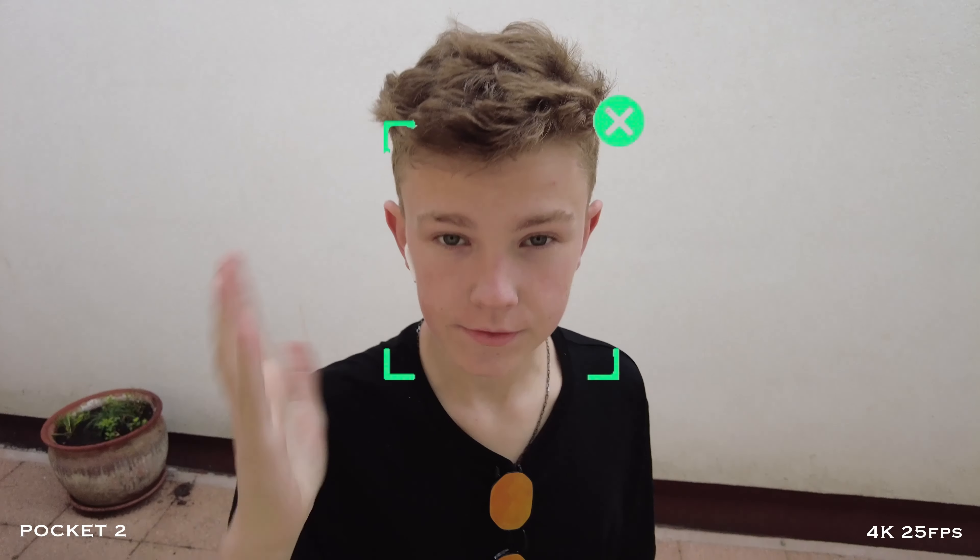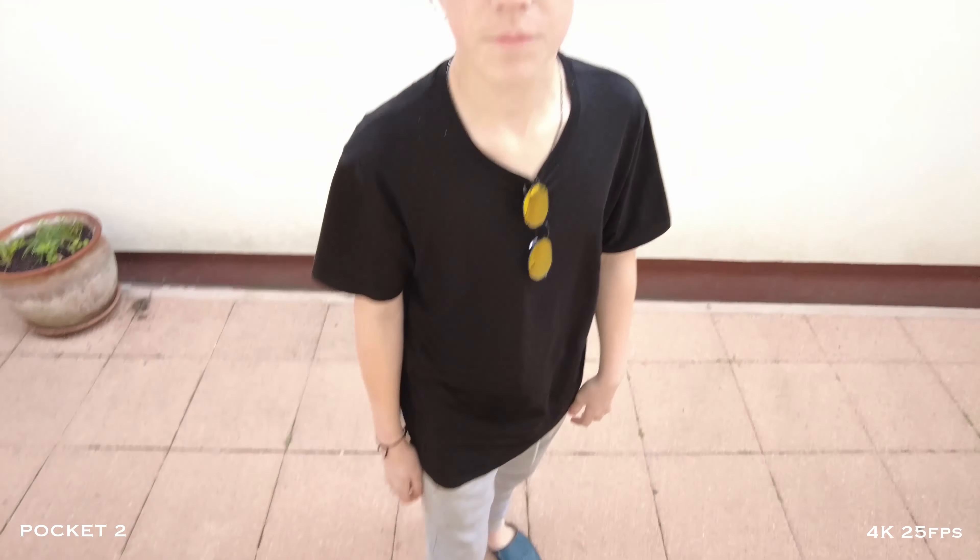The camera also has an Active Track 3.0 tracking mode. It's easy to activate with a double tap on the screen. I've now launched the tracking mode — let's check how well it works. Although it is certainly a little off, most likely due to the gimbal on the camera being rather small.